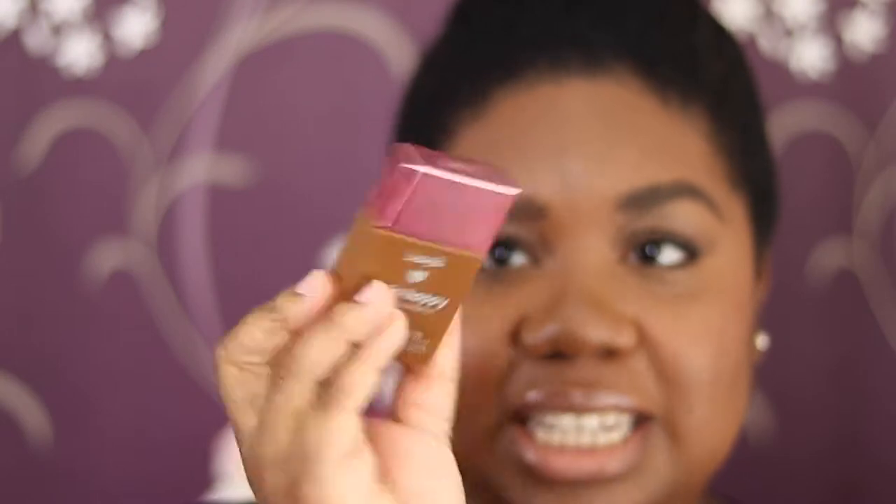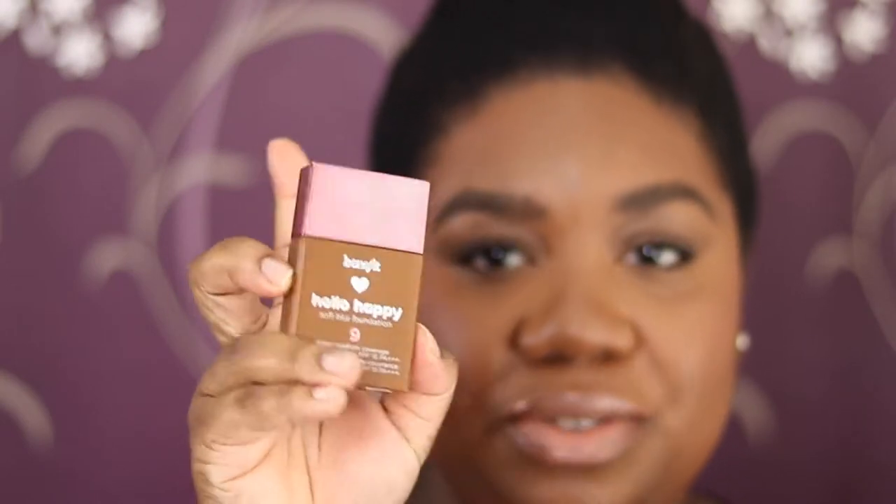This is what the foundation looks like — super cute with the Hello Happy branding and a smiley face on the lid, although it's fingerprint central. I'd name it as light to medium or sheer to medium coverage. They say it is suitable for all skin types: normal, oily, combo, sensitive and dry.